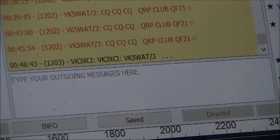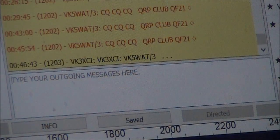We have another call, this time from VK3XCI, who is in Mildura, about 500km distant. This time the contact was originated on the QRP double sideband transceiver.